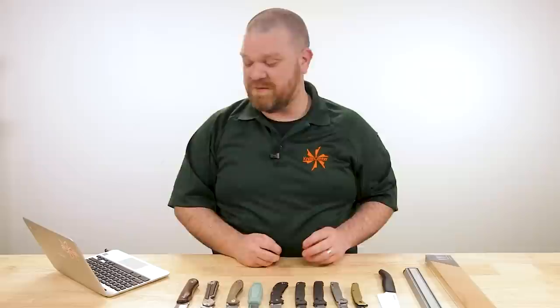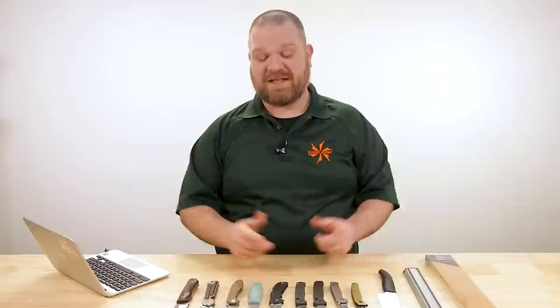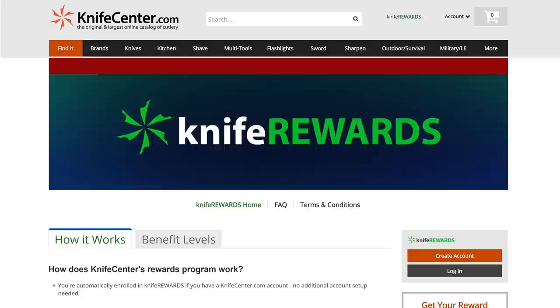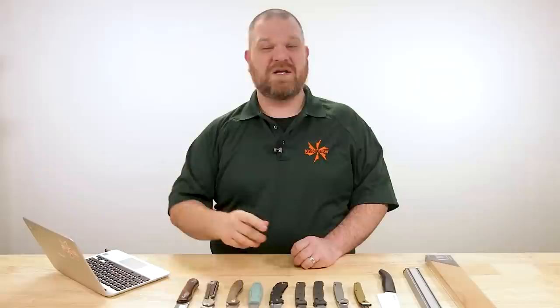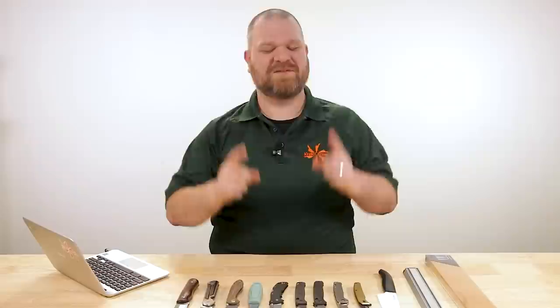That is the end of today's episode. Let me know what you thought of the answers, and if you have your own answers to these questions, leave them below. If you want to get your hands on any of these knives, we'll have links in the description to KnifeCenter.com. While you're over there, sign up for our knife rewards program so you can earn free money to spend on your next knife. Don't forget to drop your own questions in the comments below — maybe you'll get picked for a future episode. I'm David C. Andersen, that's Thomas over there, we're signing off — see you next time.